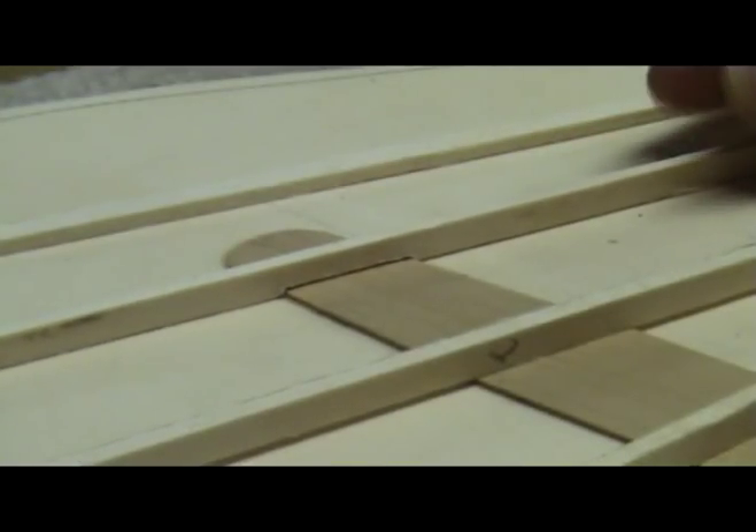Continue marking and then notching each brace, and soon you will have braces that will look like they were notched by a professional.